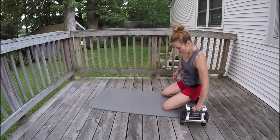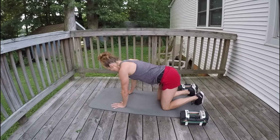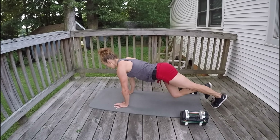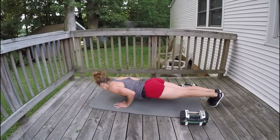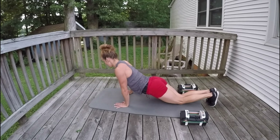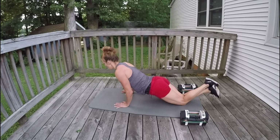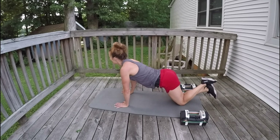Those push-ups — just 12 reps and then we are done for the day. I am feeling this! Let's push hard, let's do our best. Here we go: 12, 11, 10, 9, 8, 7, 6, 5, 4, 3, 2, 1.